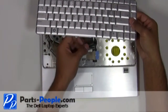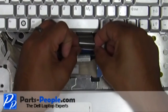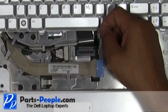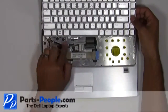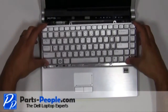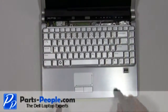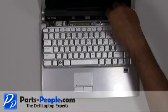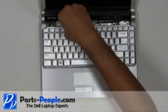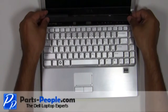Install the keyboard cable into the connector, press down on the connector, then press down on the latch. Lay the keyboard into the base and secure it with the two screws. Snap the power button cover to the base.